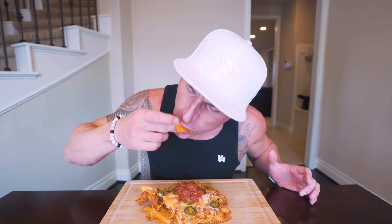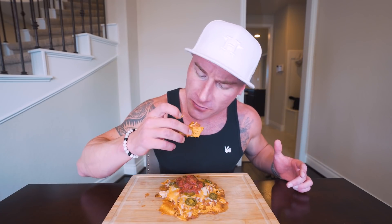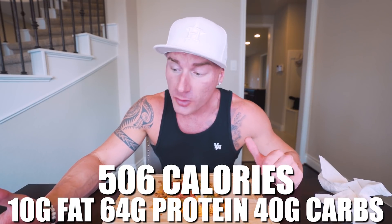That is so good — I swear, if you ordered this at a restaurant and no one told you they did anything different to it, you'd be happy with the money you spent. This recipe is fire. These Quest chips, if you've never had them, they taste just like tortilla chips. They're soft, they got a nice flavor to them. They're perfect for this. And the recipe is highly versatile — as long as you have the chips and the fat-free cheese, the other toppings aren't going to affect it much. The jalapenos and salsa are negligible calories. Now, for the full recipe exactly as I made it: 506 calories total, 10 grams of fat, 64 grams of protein, 40 grams of carbs, with 8 grams of fiber. 500 calories and 64 grams of protein — that's exactly where I want to be.